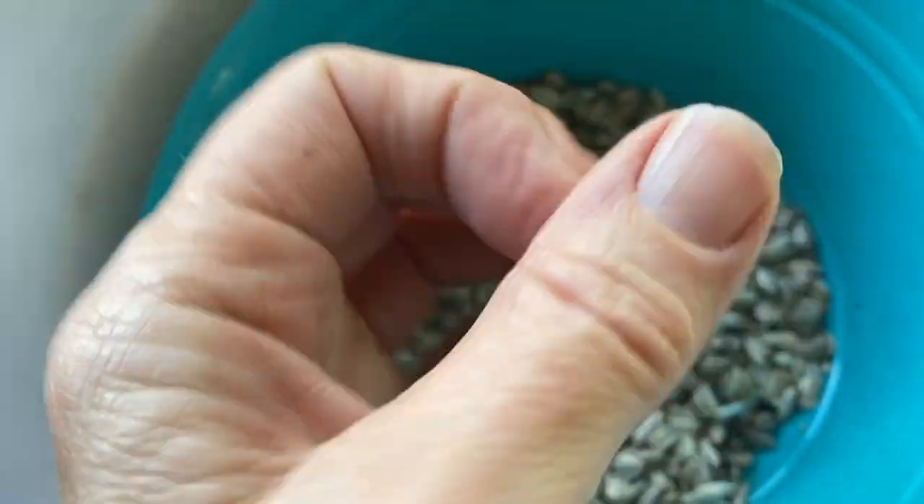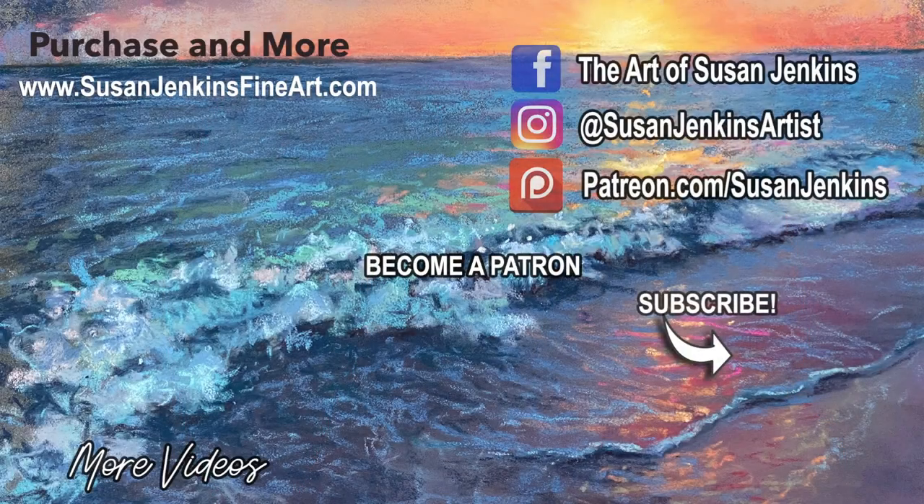I hope you enjoyed that video about art and nature. Until next time, happy painting!